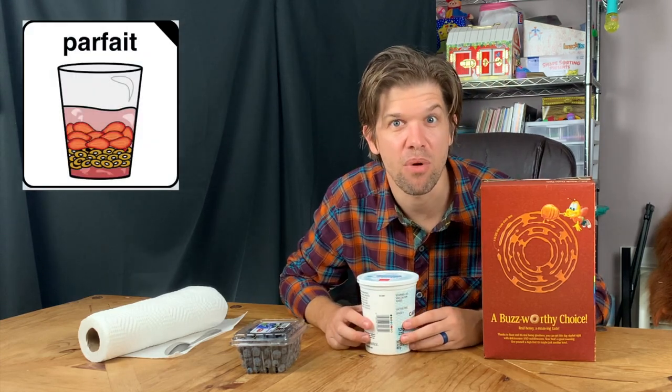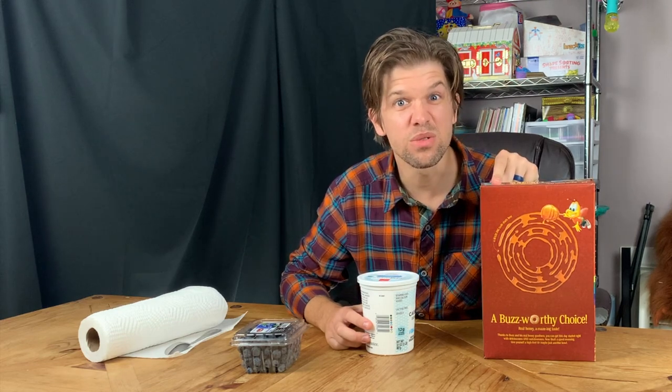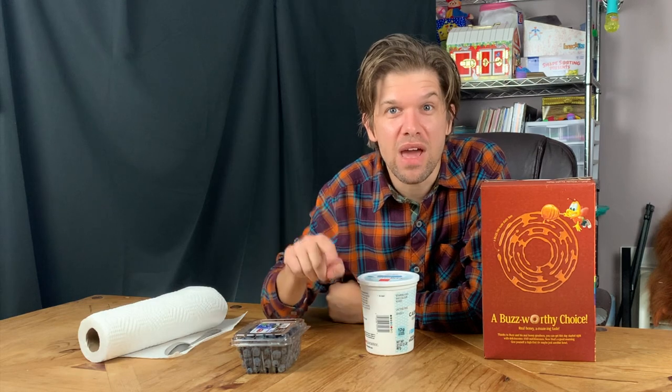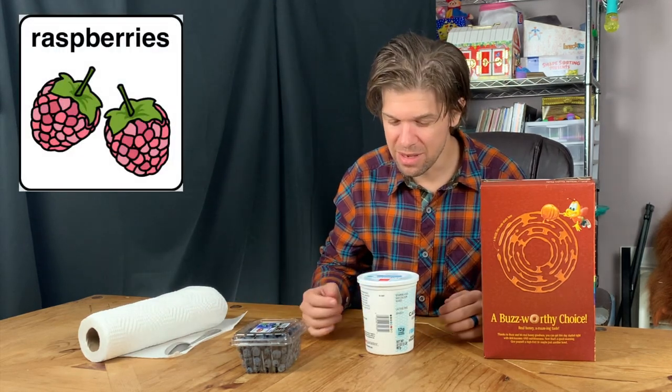I love parfaits. Did you know that you can make parfaits with other ingredients? Instead of cereal, you could use granola. And instead of blueberries, you could use your favorite fruit, like strawberries or raspberries. There's so many different fruits that you could use. Okay, let's get started.